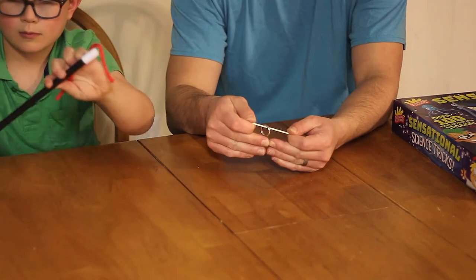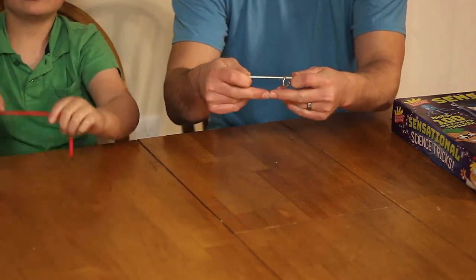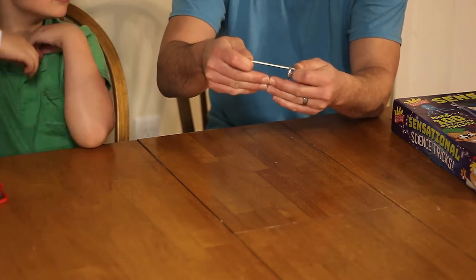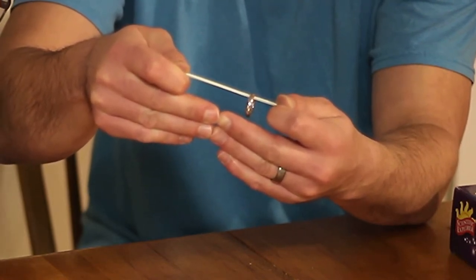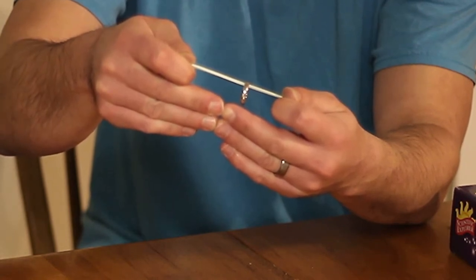So now we're going to pull the rubber band here. I want to push my hands together to show you that I'm not pulling it in any way or moving it apart. But watch as the ring slowly makes its way uphill, up the rubber band.